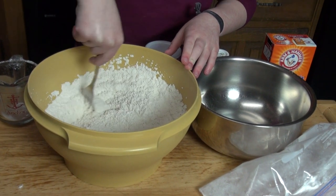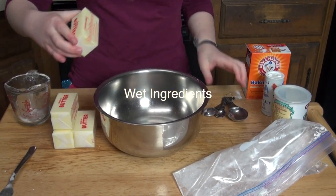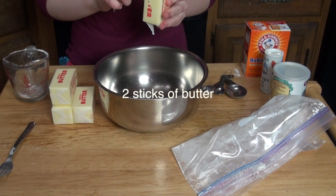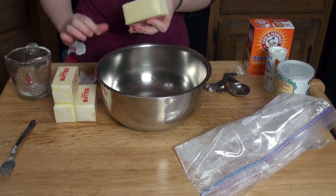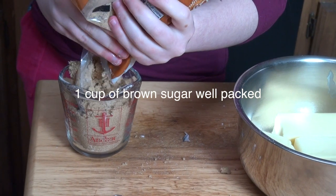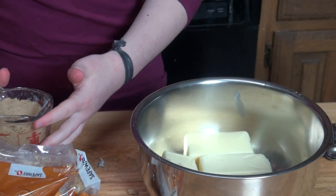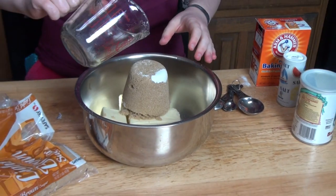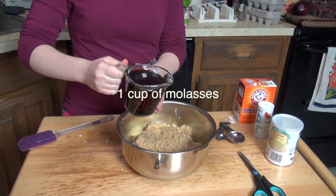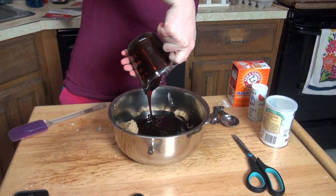Next we're going to start our wet ingredients. We'll start with two sticks of softened butter and combine it with one cup of packed brown sugar — and that's what I call packed — followed by one cup of molasses. Can't have a southern cake without molasses!